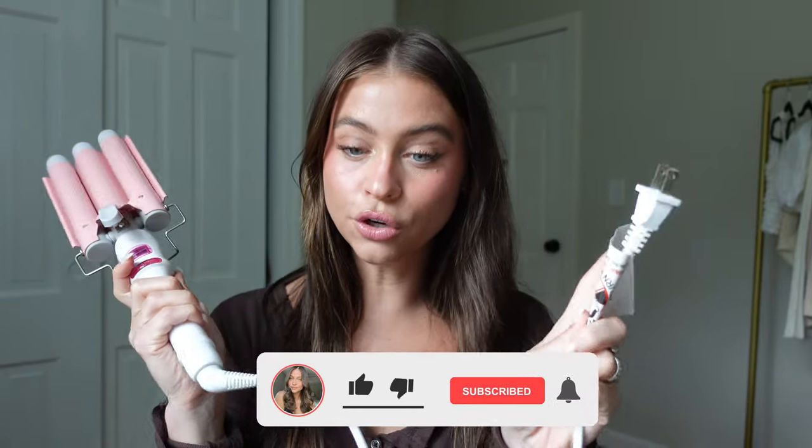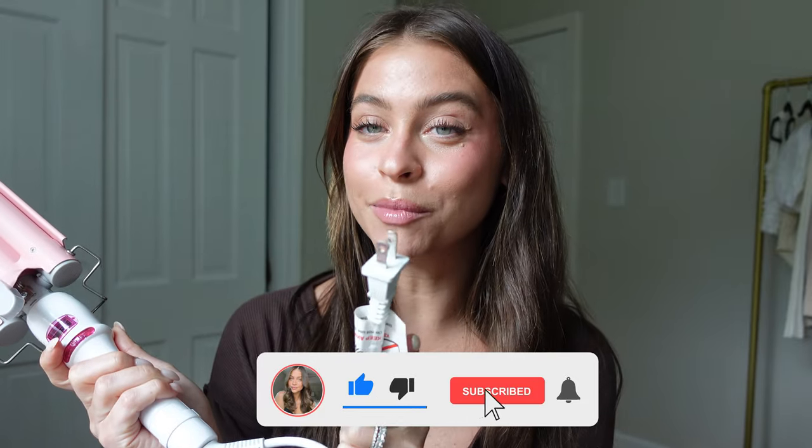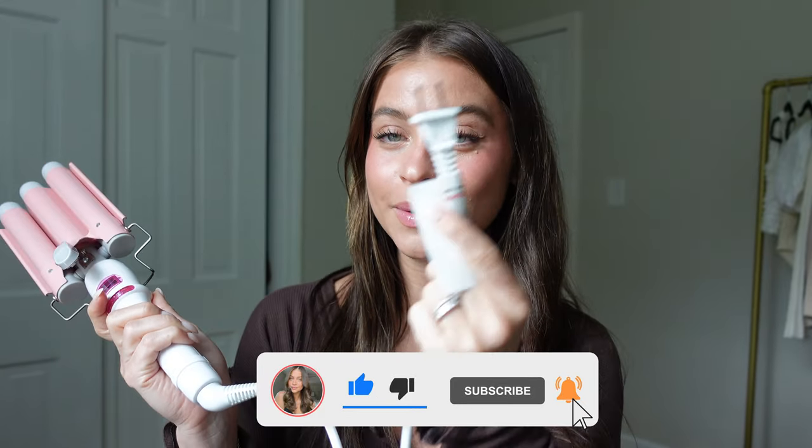Hi besties, we are back and we are doing a hair waiver tutorial today — I'm very excited! This baby has quickly become my favorite hair tool in a long time. It just gives the prettiest beachy waves, it lasts, and it's super easy to use. So I figured let's do a little tutorial today. If you're new, make sure you hit that subscribe button. My name is Sarah, new videos every Wednesday and Sunday.